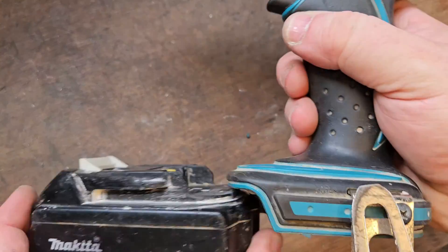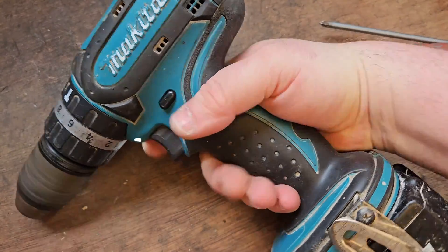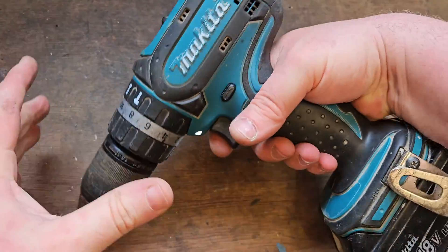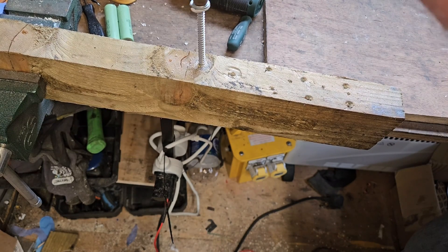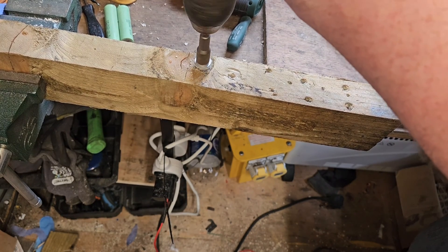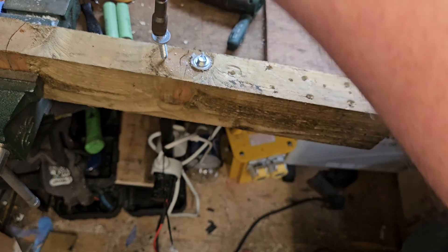That's it all back together. Let's put a battery in and see what happens. Let's try it out — she's fixed!